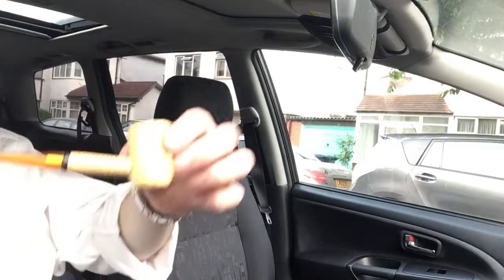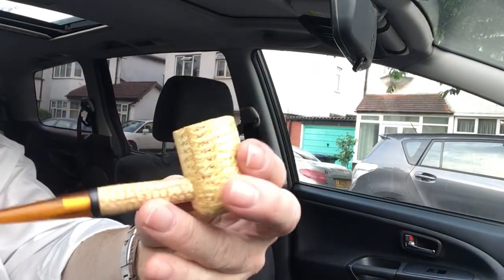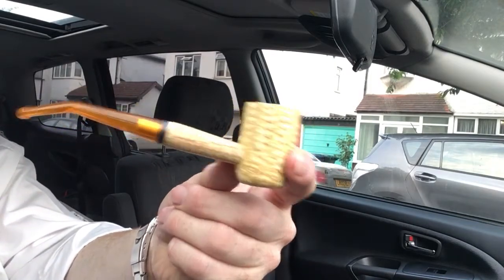No sooner said than done, my emergency kit is here, back in the car. Missouri Meerschaum — I'm not sure what this is called, is it a Country Gentleman or something like that? I'm sure you Missouri Meerschaum aficionados will tell me what this is.